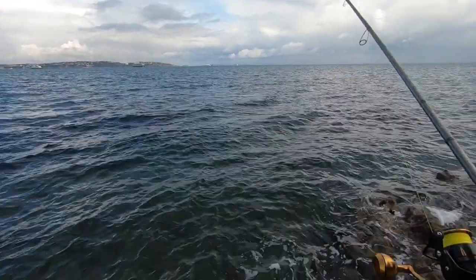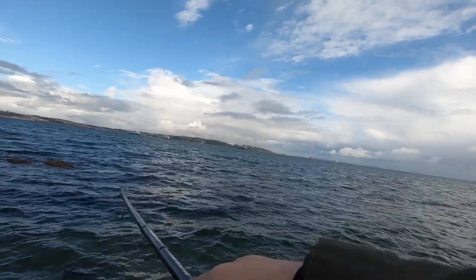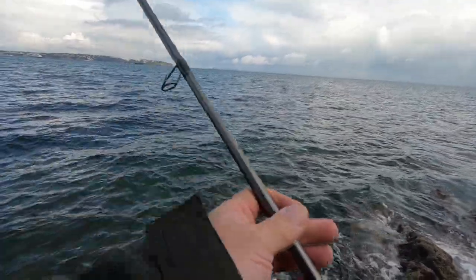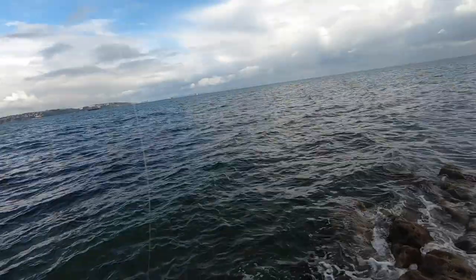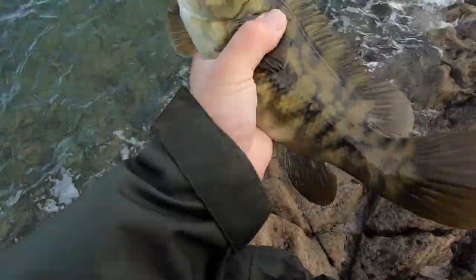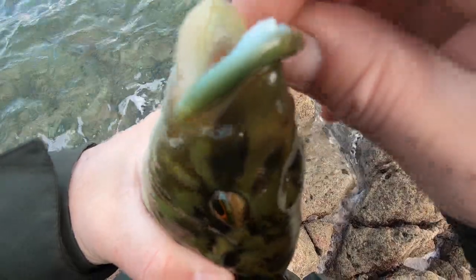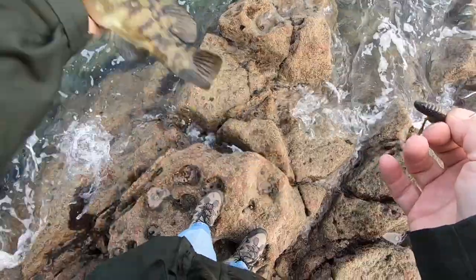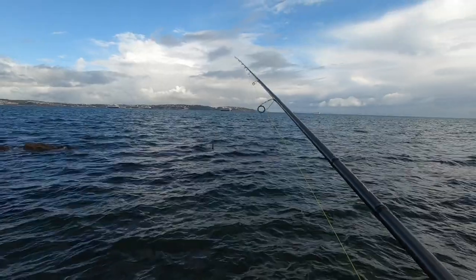Straight into snags I think. Oh I've got a fish! Thought I had a thump beforehand. Yeah, we've got a little wrasse on the fang — he's only tiny. So we'll unhook him. There you go, little guy, little green guy. There he is. Back he goes. Little crawl bait worked a treat, didn't it?